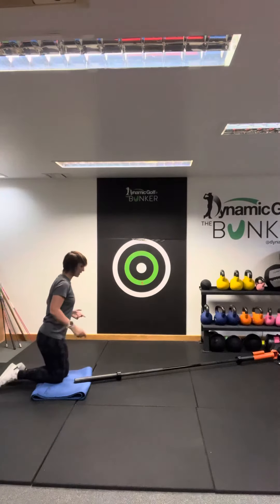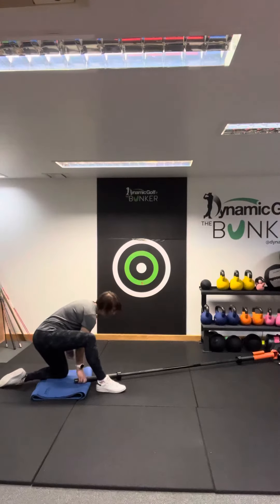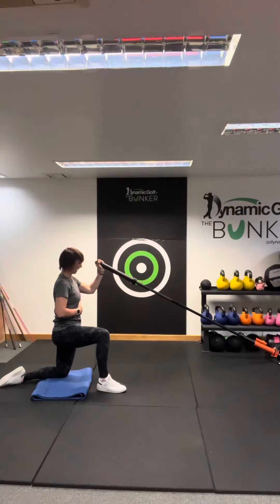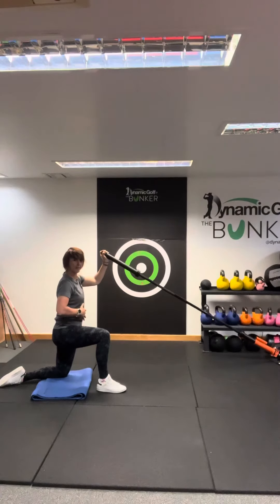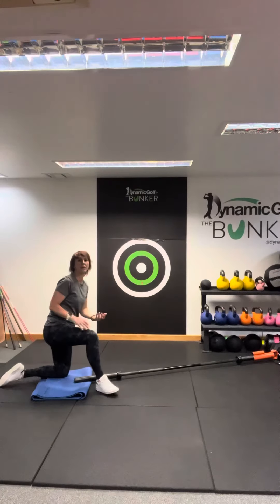Then we're just going to swap sides over. Whichever knee is down — I've just raised my right leg, so the left knee is down — we're then going to press with the left arm. Same position again, pushing up, control. It might feel a little bit wobbly. Breathing out as you press, maintain this nice stable base, and then just repeat on the other side.